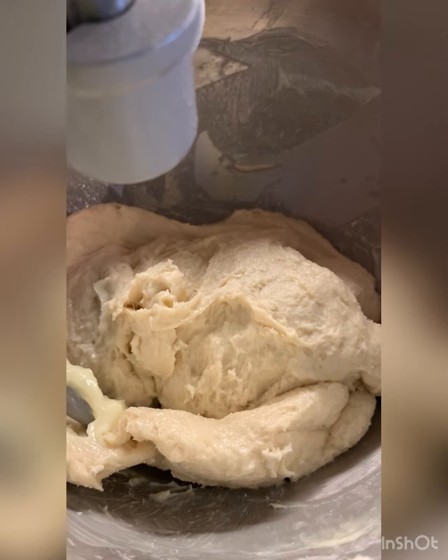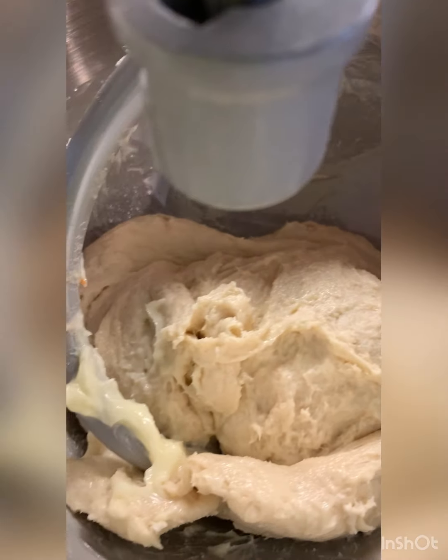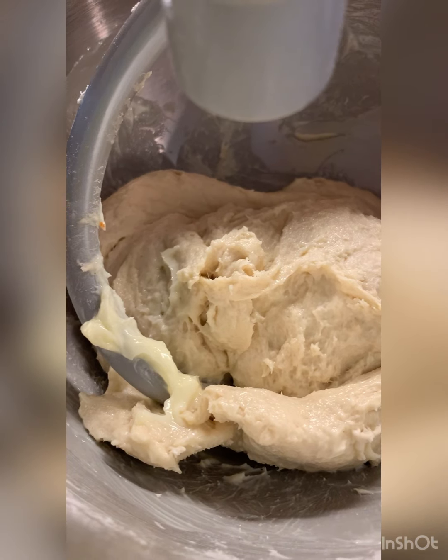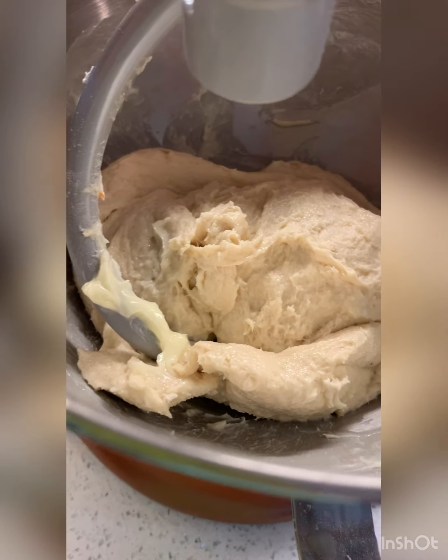We added some butter to this. It looks quite delicious and this actually reminds me of the first Donovan Week when we made Roadhouse Rolls — Texas Roadhouse. I still see some butter there so I think we should mix it a little bit more.